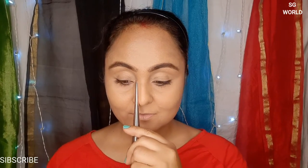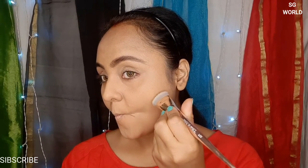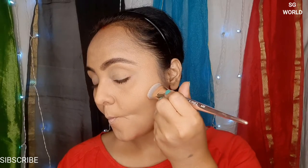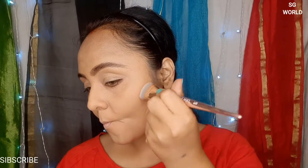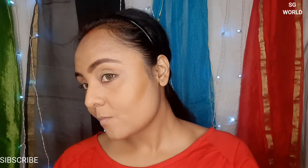Before contouring your face, you have to measure your face — where you need contouring. I am going to use it on my nose, my forehead — you can see my forehead is very big — and my cheek line and jaw line. If you are not sure where to start your contouring, just pout your face, you can see the line, and then apply the contour.